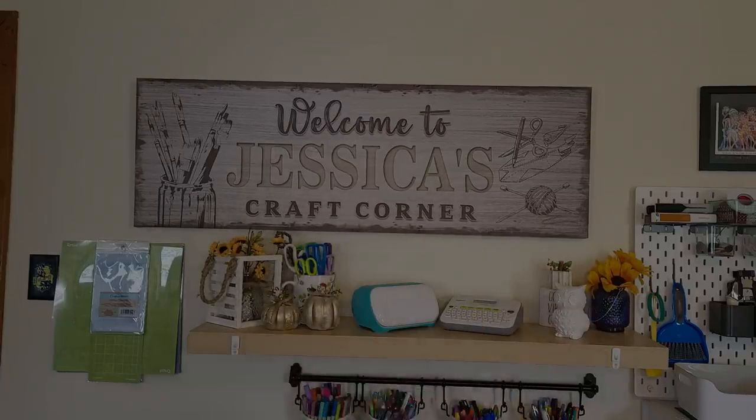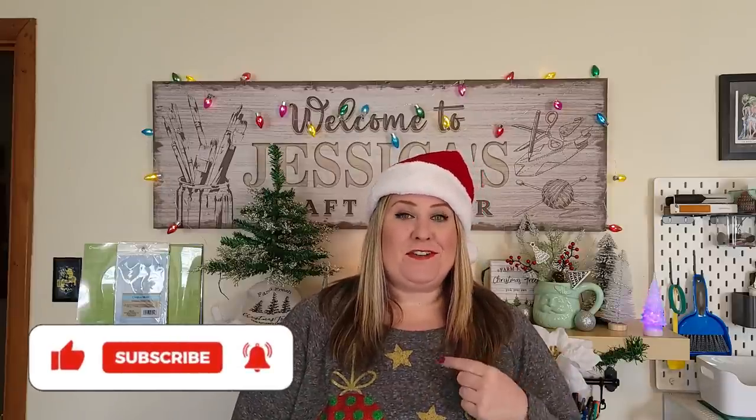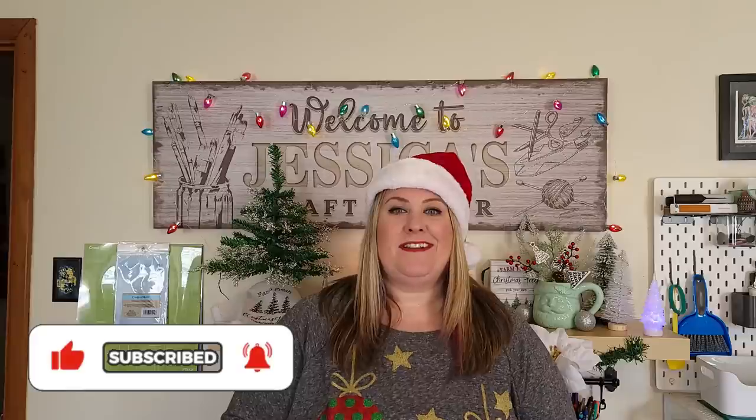Hello everyone, thanks for coming to hang out with me again today. If you're new, my name's Jess. It's October and for crafters that means it's time to start getting ready for Christmas, so I've gathered up 10 of my favorite projects and put them all into one video to help you get inspired to start crafting for Christmas.